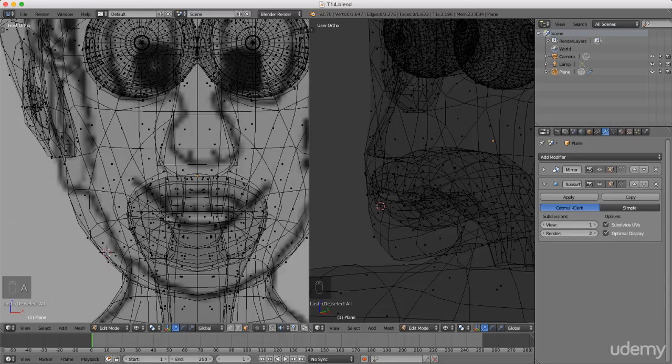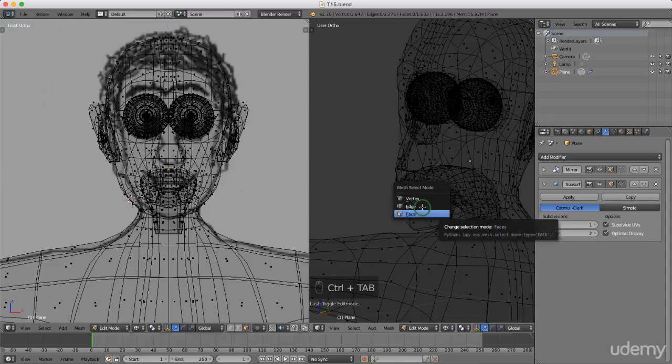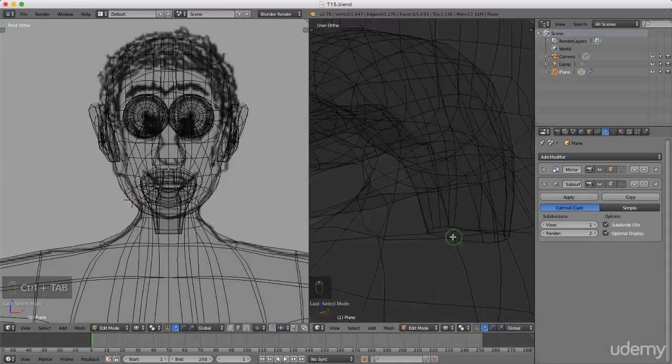Hello and welcome back to the next tutorial in this series. Today I want to form the gums for the character so we can start adding teeth. I'm going to press Ctrl+Tab and left select edge selection mode, I'm just gonna roll in here and press and hold Alt and left select the bottom of the interior of the mouth we modeled previously. I'm gonna press Ctrl+Plus.